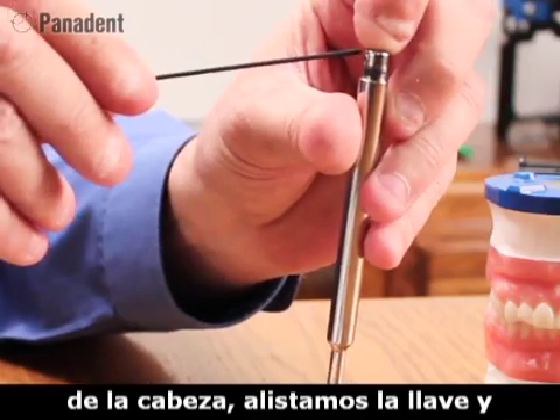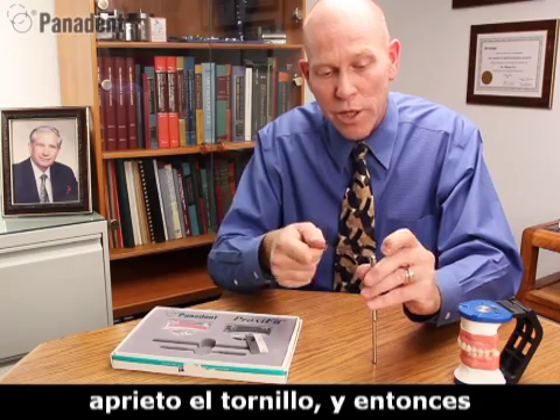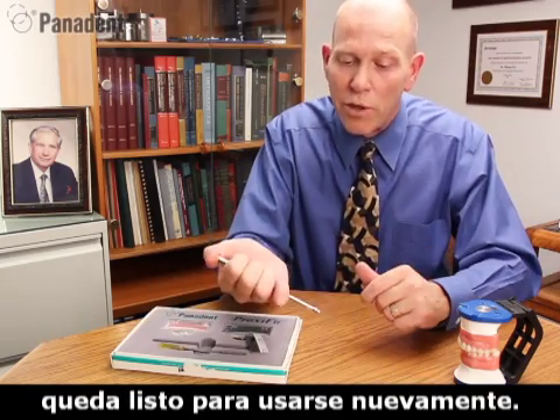Then we add the spring, and then we add the button head to it. I get the wrench ready, then I push down until I feel the plunger at the top of the button, and tighten the set screw. And now we're ready to go again.